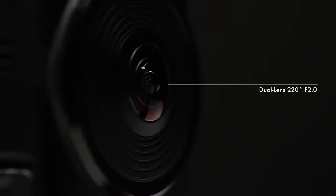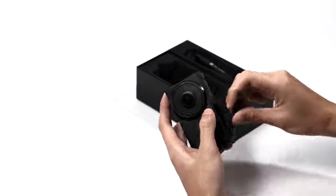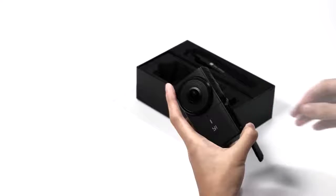This camera features professional grade video quality with a 2.3 inch 12 megapixel Sony IMX377 sensor and 220 degrees f2.0 dual lens. The YI 360 VR camera comes with a removable battery. Insert the battery and micro SD card on the left side of the camera.